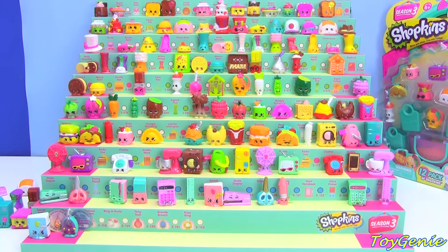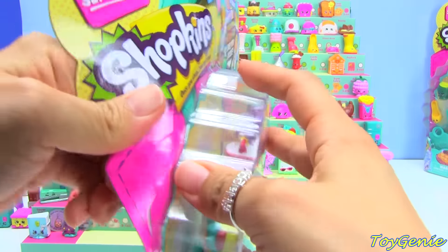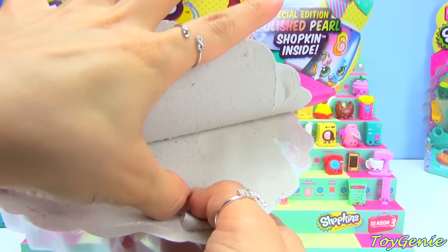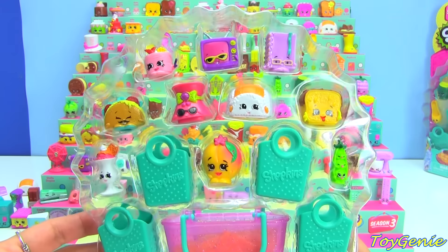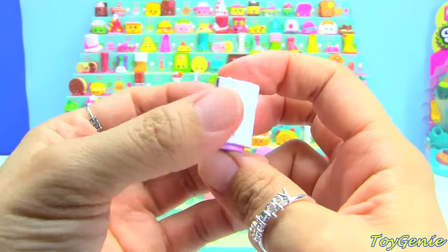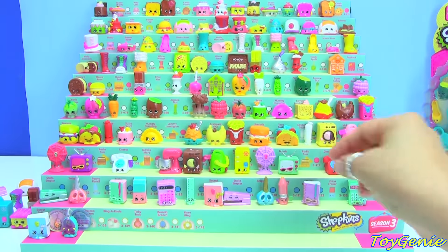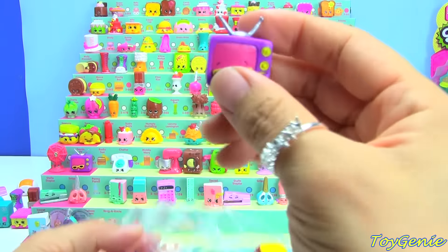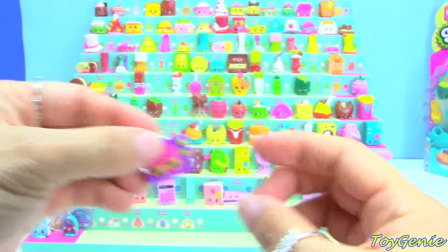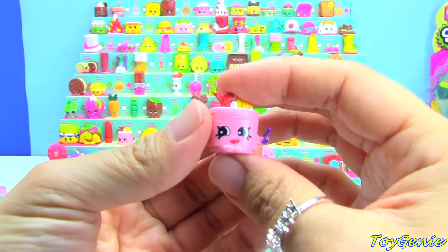Okay, now let's get back to opening some more 12-packs! Here is our third one. And in this pack, we have the Polished Pearl Noni Notebook in purple.